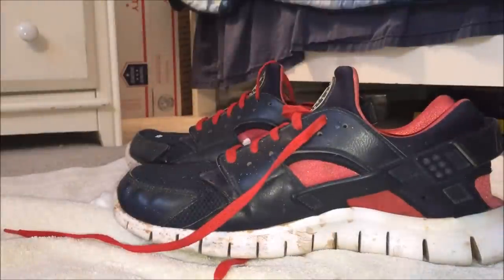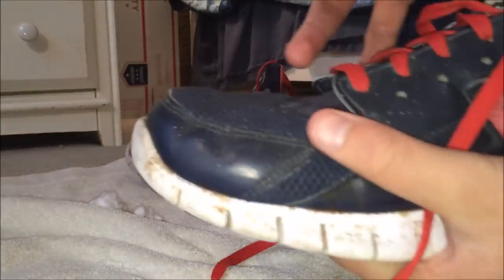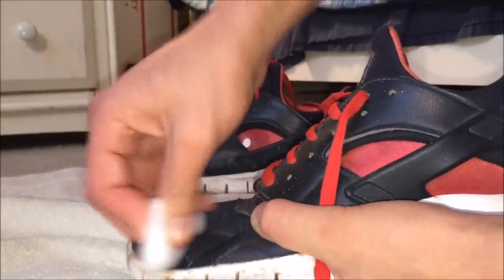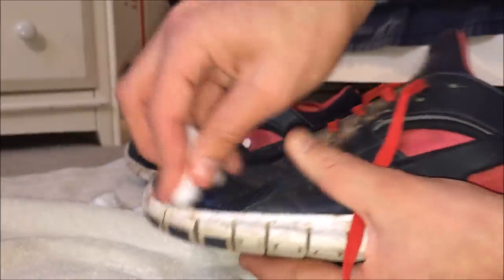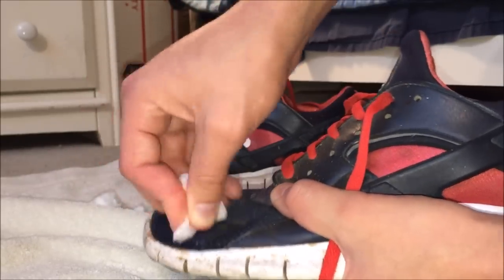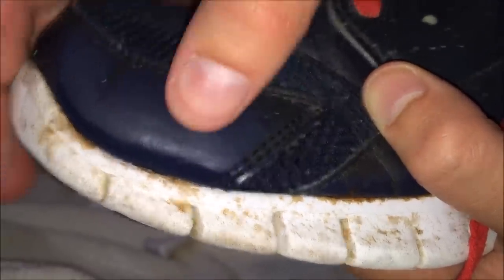Now I'm going to show you what happens if you don't use it on white. These are really old so it doesn't really matter. If you see this material — it's kind of a shiny, leathery sort — if you rub it and accidentally get the nail polish remover on it, it rubs off on the cotton ball and makes the material rough and gets rid of the paint in general. You can see it makes it all rough, so that's why I advise you only to use it on white. Trust me on that.